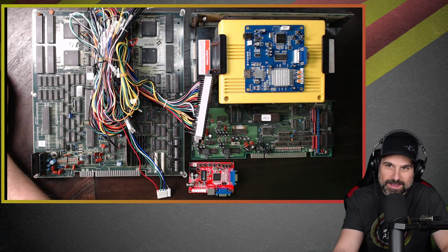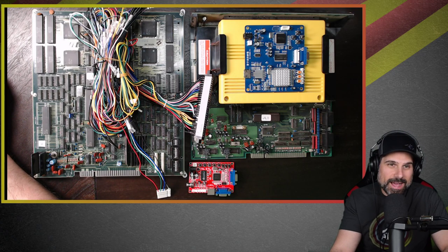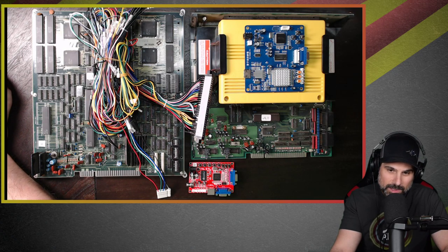Hey guys, welcome back to a lunchtime live stream. This is kind of an impromptu live stream but there's a reason for it. I've been getting a couple messages lately and I've got to do this stream to clear the air on a couple of things. Most of it has to do with arcade hardware, so we're going to get right to it.